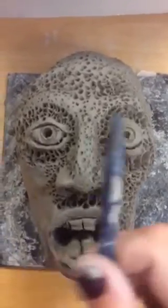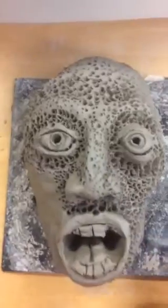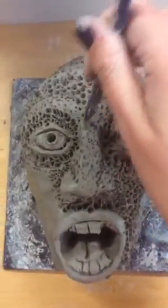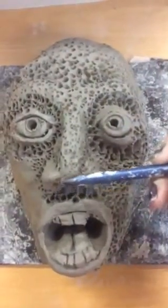What I've done is I've used the pointy clay tool like this, or equally you could use a pencil. And in the areas that are higher, I've just put some very gentle texture through — the dots going through — and that helps to highlight where the highlights are.